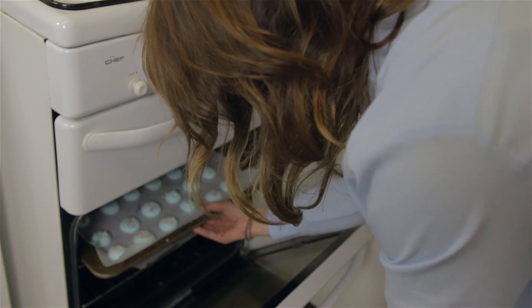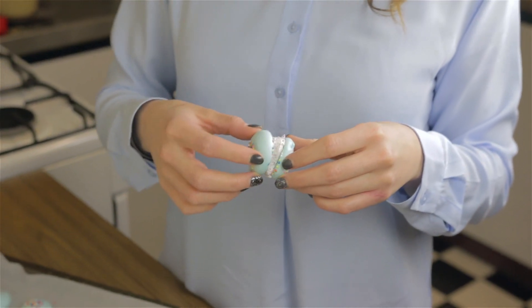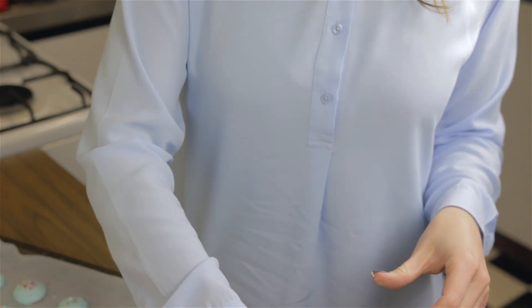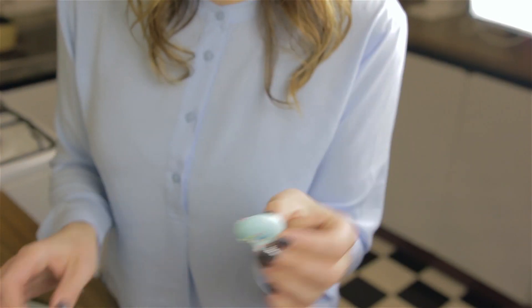When your meringues are cooked and cooled, pull them from the oven. Spread the cream on the flat side of one of your meringues, place another on top and squish together like a sandwich. Look how crispy these are.